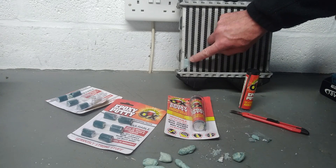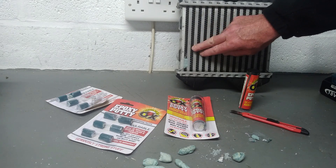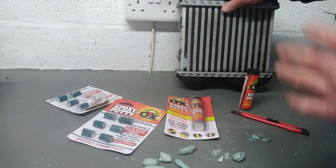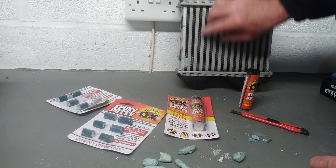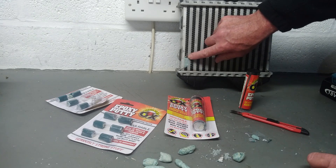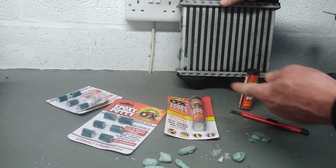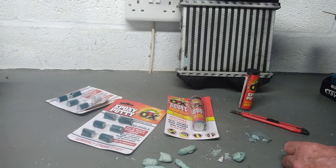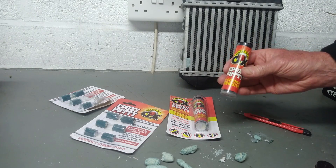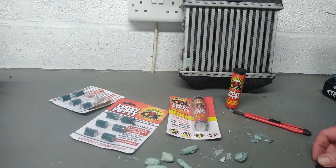The repair we just did a few minutes ago to this intercooler is going to go rock hard. You can do it on the job, in situ — you haven't got to strip the whole front of the car down. You can clean it up after, sand it down, paint over it and make it look pretty, though most times you can't even see these things on a car anyway. If it doesn't work, what have you got to lose? Five, six, seven pounds is how much this stuff costs — well worth a try rather than replacing the whole intercooler for hundreds of pounds. I hope this has helped one or two of you save some money. If it has, please give me a like and subscribe to the channel, and check out my other videos. Thanks for watching.